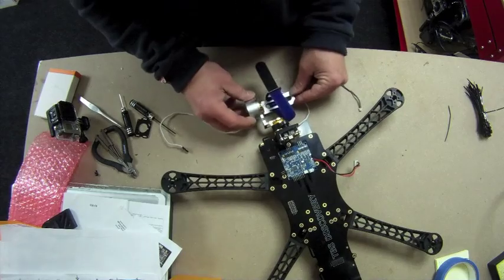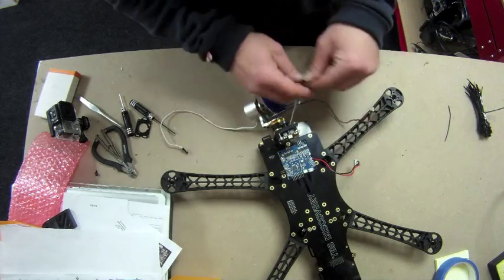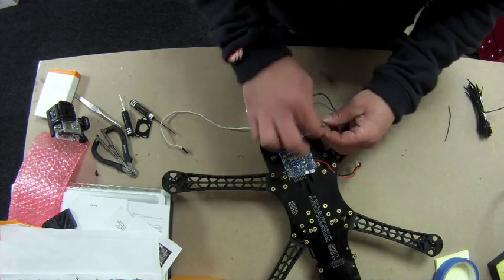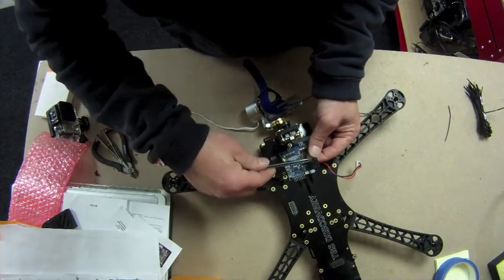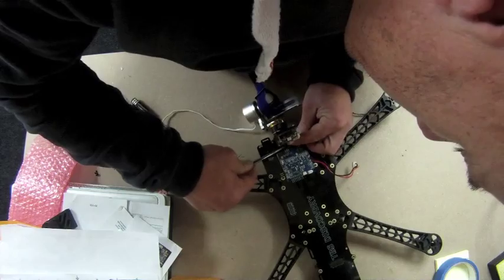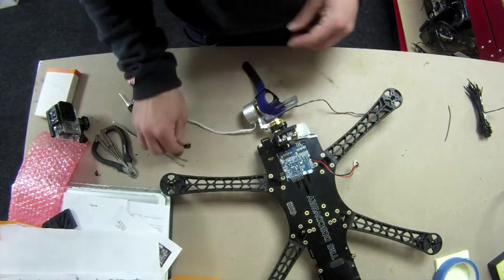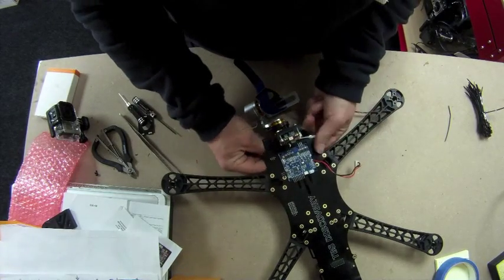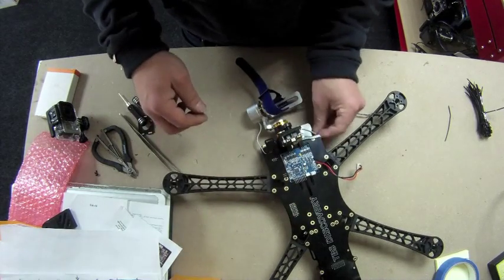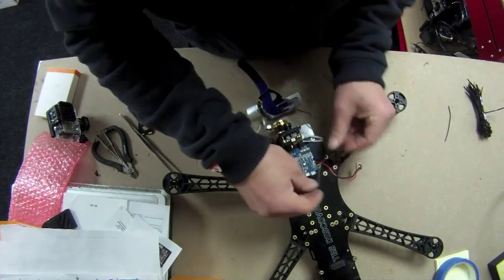Now we have the camera gimbal and everything in the frame. We're going to feed the wires through — you can do this however you like, there is no wrong way and no right way. Sometimes a pair of tweezers helps you do a much neater job. Then we get the IMU cable, which comes across and connects in.